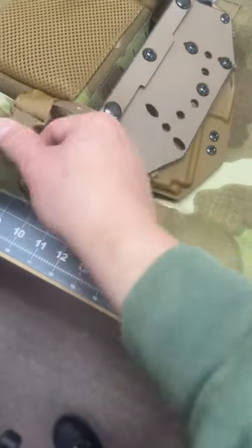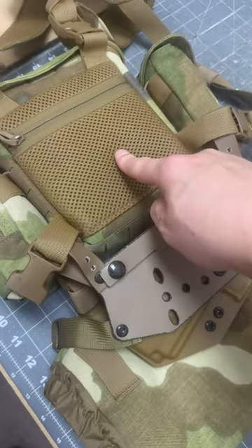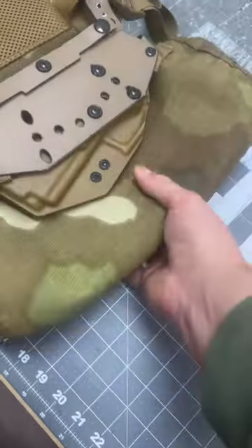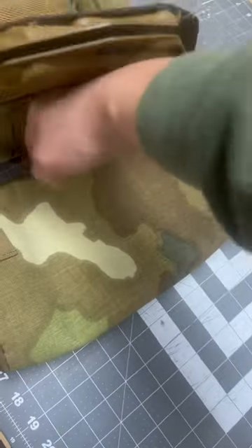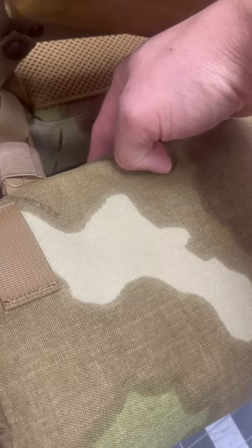The hand muff and the holster use the same webbing that holds the female buckle on the actual binocular pouch. As well as our new JC Custom Kydex holsters — they would be in front of the hand muff.